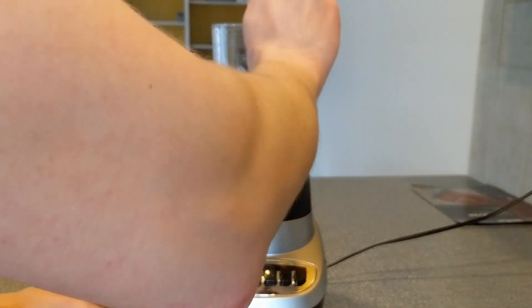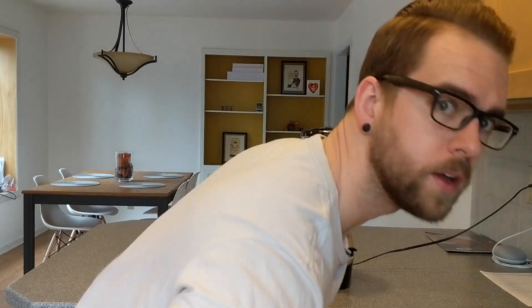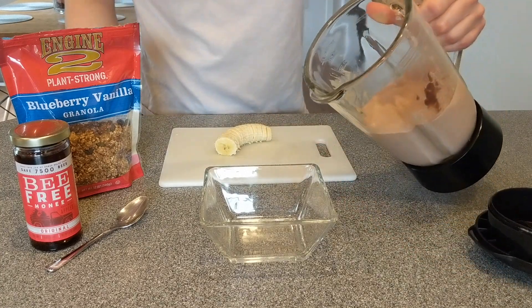Don't forget a hefty couple scoops of peanut butter. Now let's blend this puppy up. Now that should just about do it. We could serve and eat this as is, but what would be the fun in that?